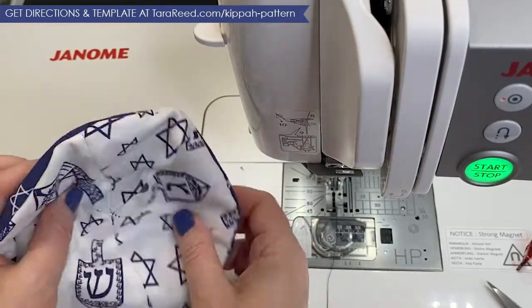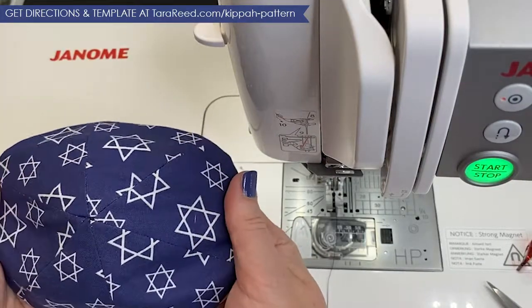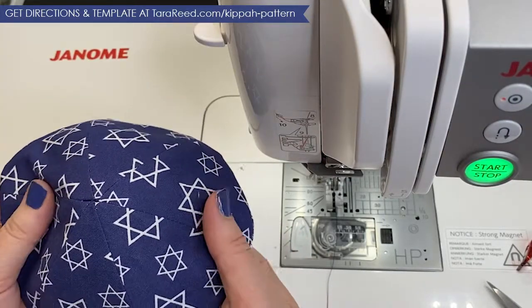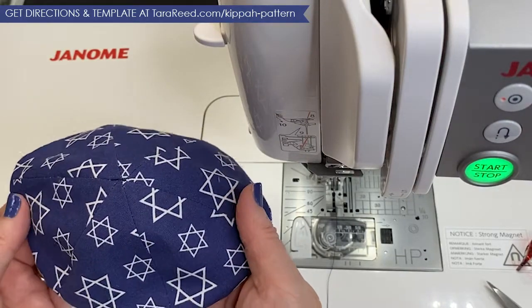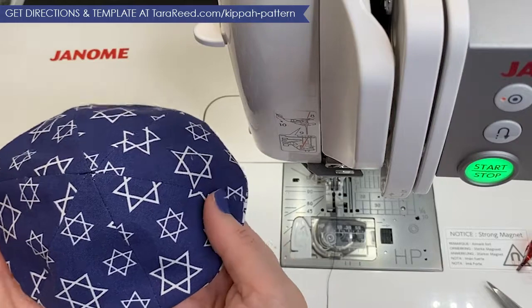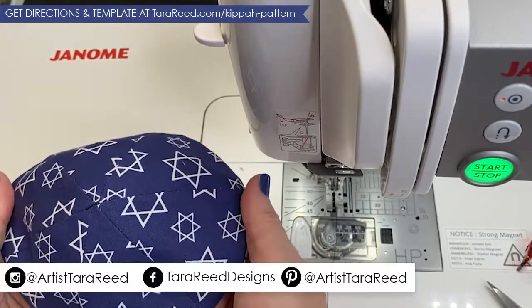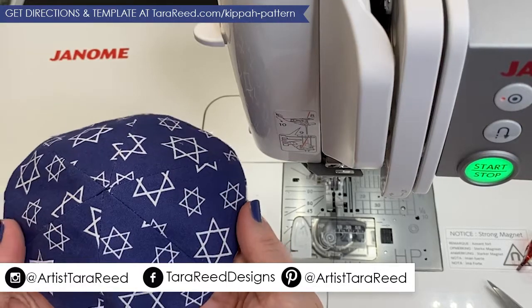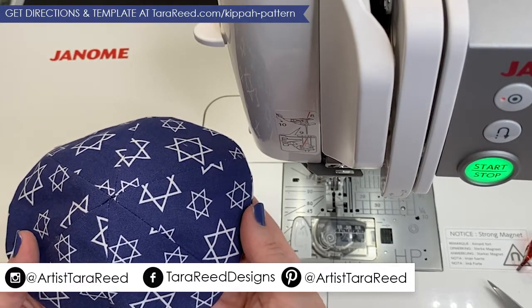Then you're just going to take thread — I would use white since this is mostly white along there — and do a hidden stitch to stitch that opening together. And that's it. Once you get the hang of it, you could really mass produce these — they're not very hard. The most time-consuming part is honestly cutting out all of the template pieces. If you make these and share them on social media, I hope you tag me so I can see what patterns you decided to use and how they came out.